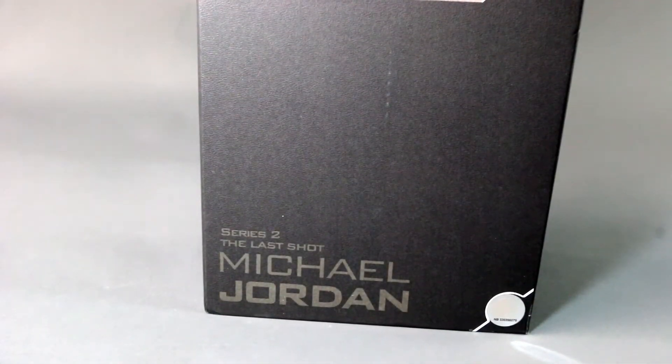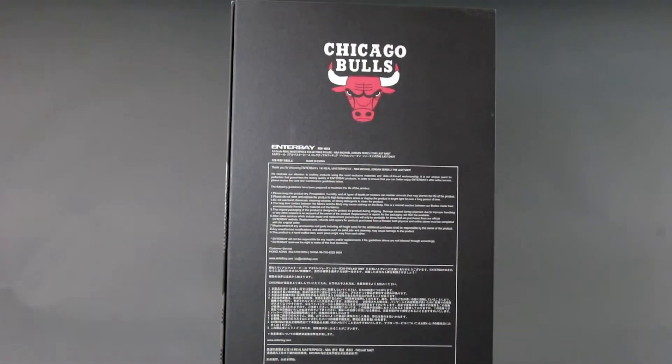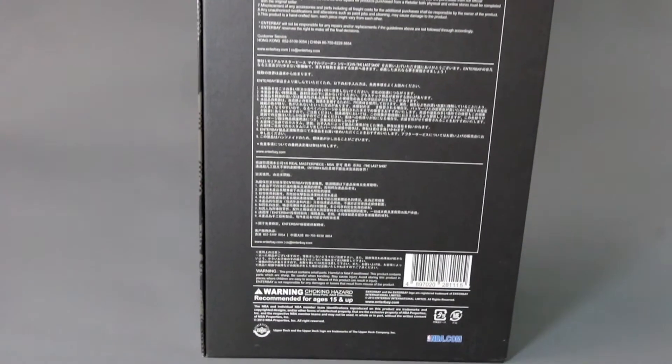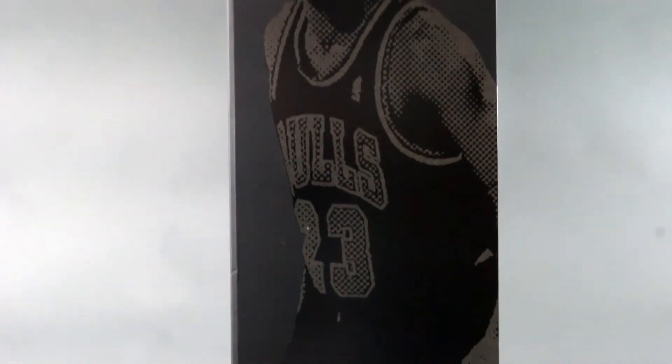They use the jersey of the actual figure on the series. This is called 'The Last Shot' — it's funny because it's not quite. He was wearing the red version for the Last Shot, but this is the special edition black one. On the side you can see him wearing the black jersey, a nice picture with a really subtle dot matrix effect. I kind of like this minimalistic design for Michael Jordan.